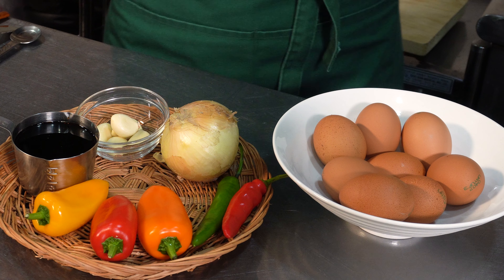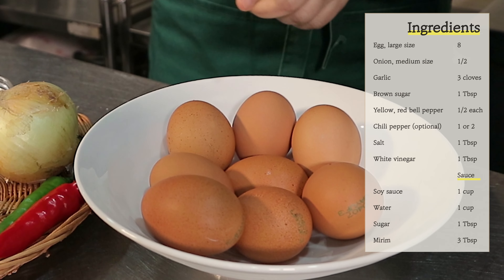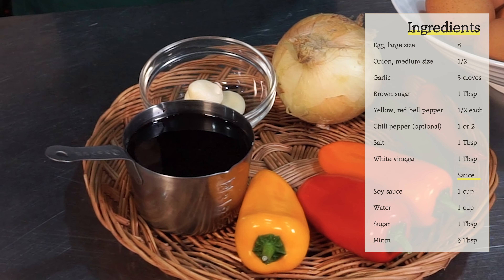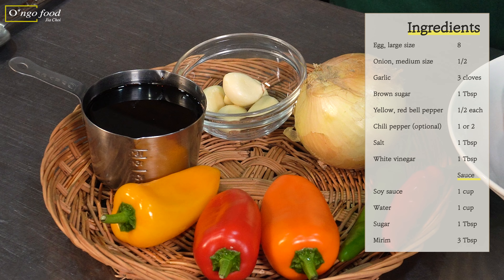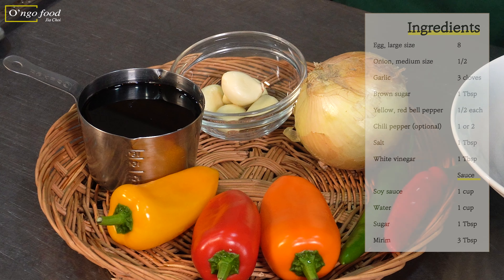Let's check the ingredients for eggs in soy sauce. We're going to use eight large eggs, and for the sauce we're going to use soy sauce, a few different colors of bell pepper, onion, and garlic. The chili peppers are optional — if you like spicy, you can add one or two chili peppers to the sauce.